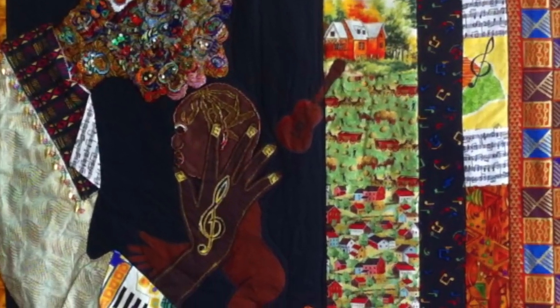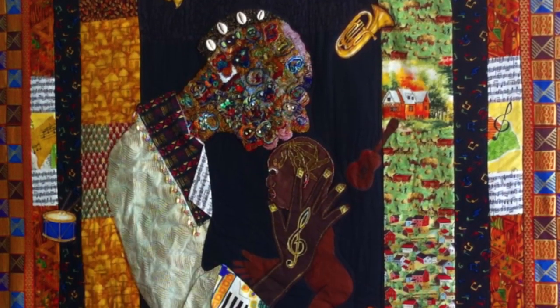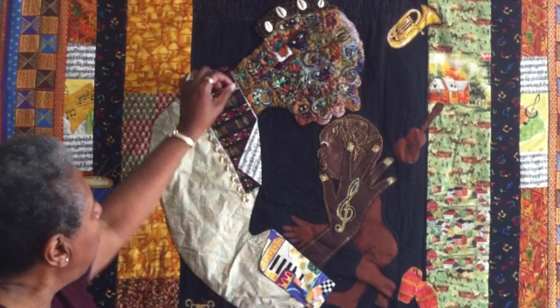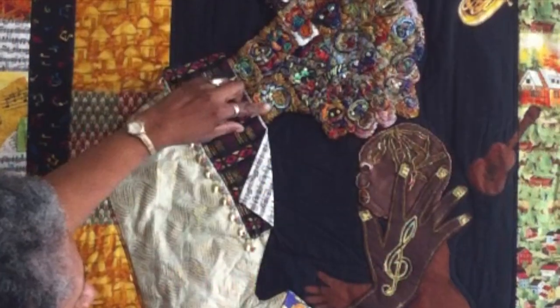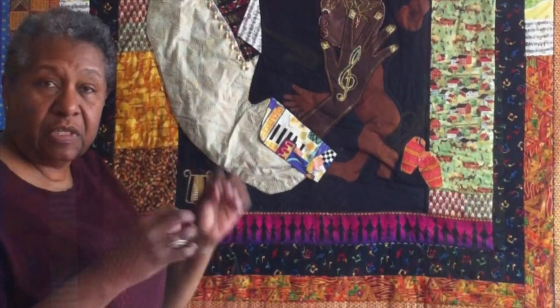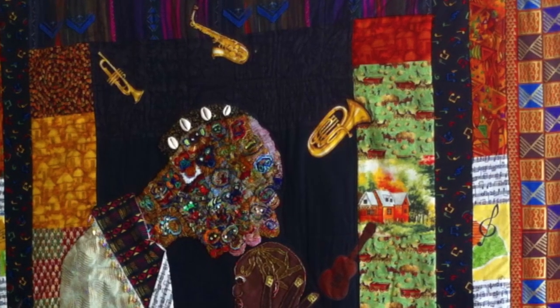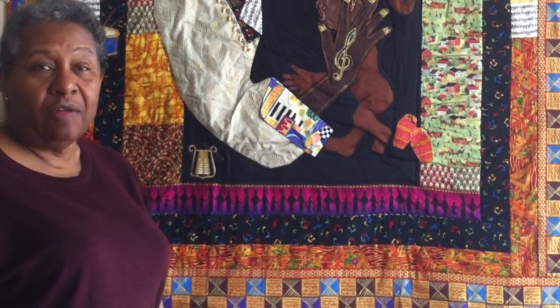It took two years to create this piece. I started with the little masks and ran them all down the neck — you can't even see all of them. I began putting the little masks together, and when doing so, I didn't have in my head that I was creating a face. It just sort of evolved.